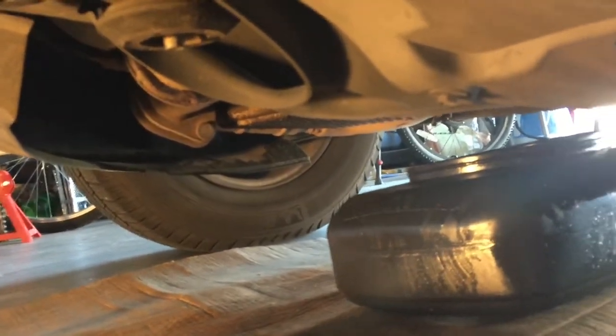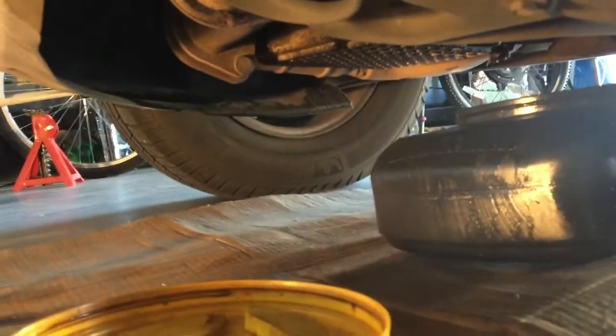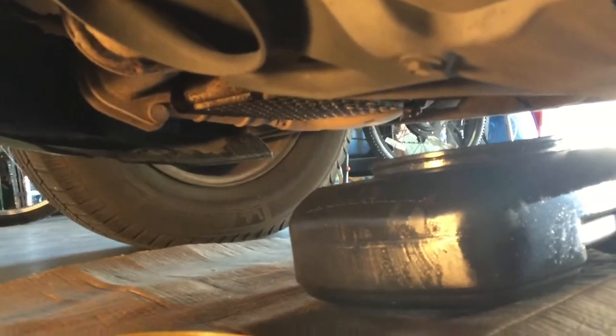In my car, instead of using a bolt, I screwed on a little valve that I can just reach under there and flip the switch and it'll start draining. So let's go ahead and do that.